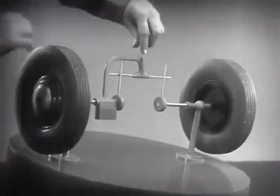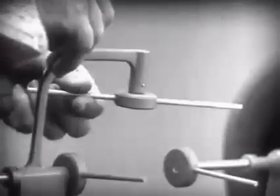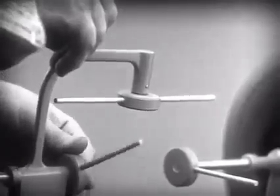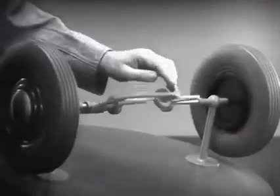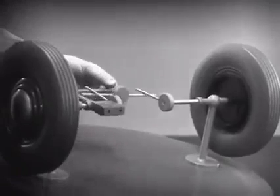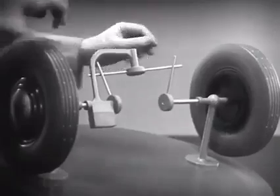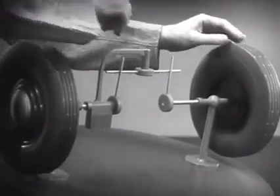Let's put this bar on a pivot so that it can swing in either direction. Now the bar can still turn both wheels at the same speed, and because it pivots, it lets one wheel turn even when the other is stopped.